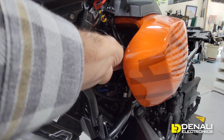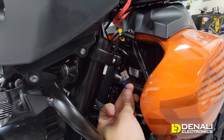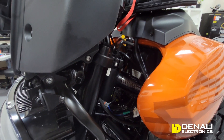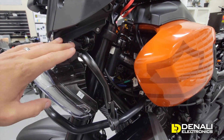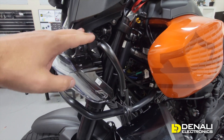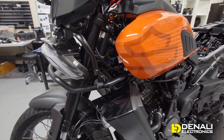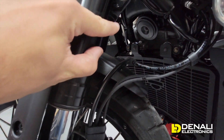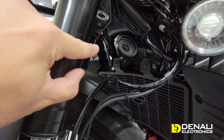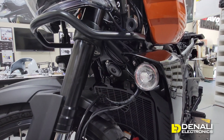On these Harleys they're using four-pin connectors — gray on the left side of the bike and black on the right side of the bike. Those are some important connectors that we'll definitely be tapping into for hooking up our lights, turn signals, DRLs, and all that. They also have the horn mounted right underneath here, and that's where we'll be able to hook up connections for adding Soundbomb horns and using horn features on our Dial Dim harness.